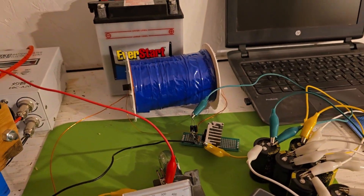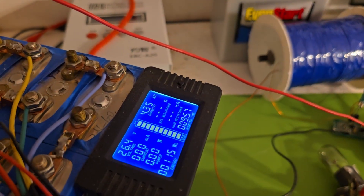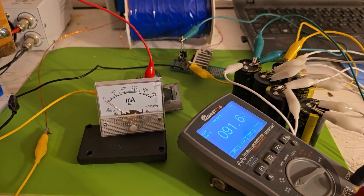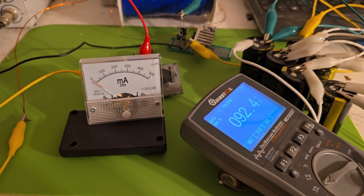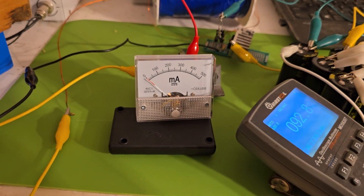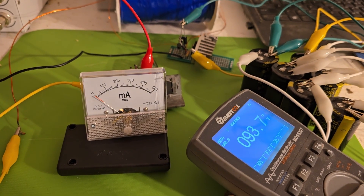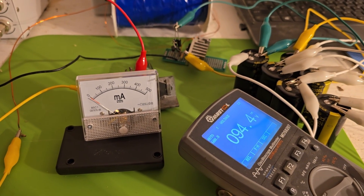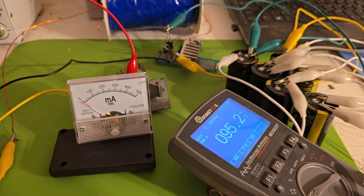And that's with 26.4 volts going in. So that's a pretty good benchmark - it's probably around the 100 volt mark when it's done.